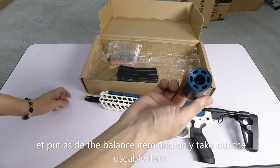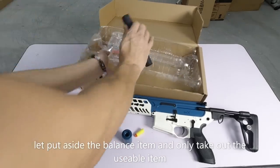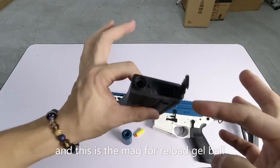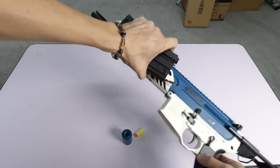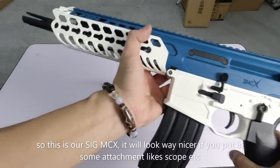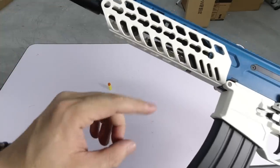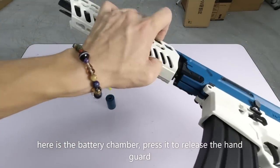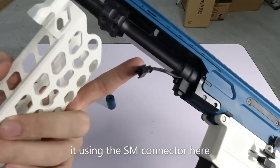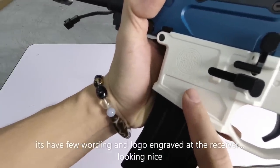Sekarang kita letak balik. Ini mag lah - ini mag pun memang masuk gel ball punya lah. Buka di sini, masuk gel ball. Atas ada renovation lah, ada bunyi drill dinding tu. MCX - nampak macam ni, cantik kan? Kalau anda letakkan scope semua, memang cantik. Ini ada SIG punya logo - SIG MCX Multi Calibre. Kualiti memang cantik lah, daripada nylon. Tempat bateri dia di sini, anda tekan ini sahaja - dah boleh keluarkan. Ataupun anda nak tukar ni kepada hitam, masuk cari yang hitam tu, slot in balik, tutup sahaja. Bateri dia menggunakan connector SM.